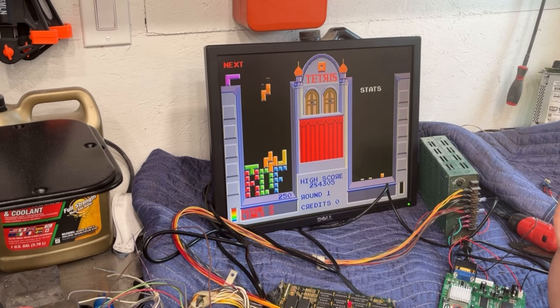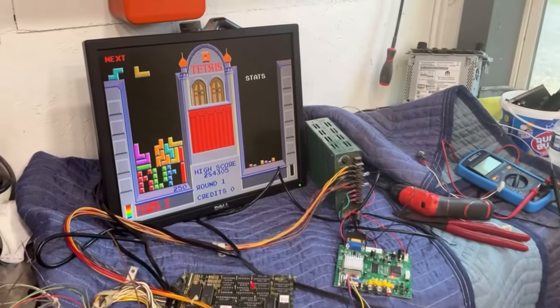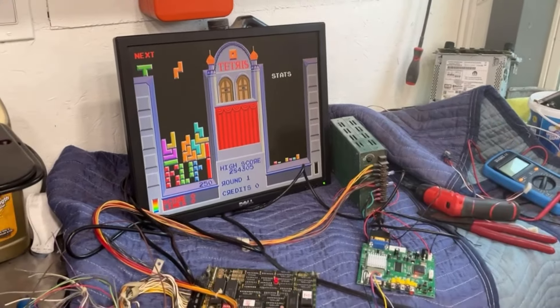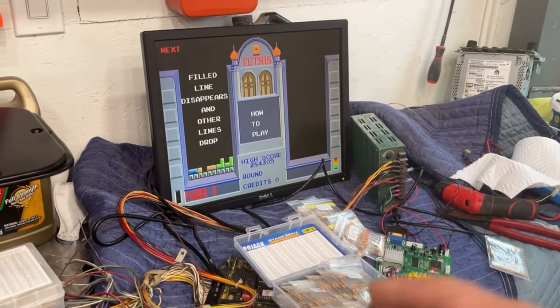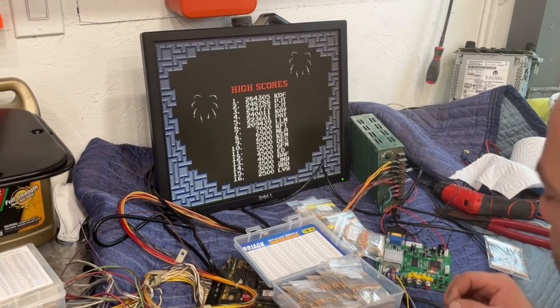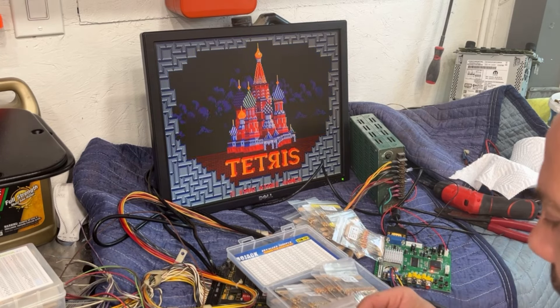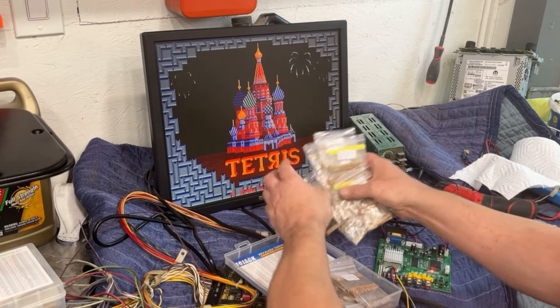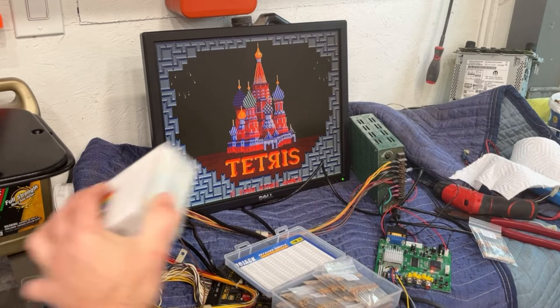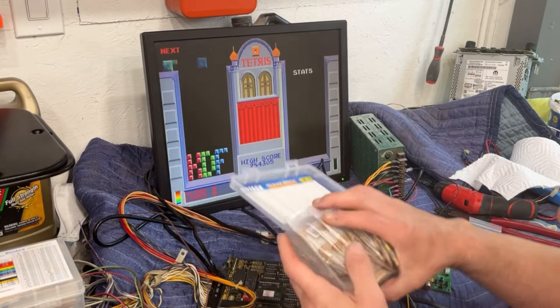Let me do some research real quick before I end this video to figure out what resistor I need for the sync line — we're going to try it. I went and found some resistors. When I looked it up, it said to try an 8 to 10k resistor in the sync line. I found a half-watt 10k resistor. I don't think we need anything more than a half watt — these quarter-watt resistors would probably work as well — but let's try the 10k and see what it does.